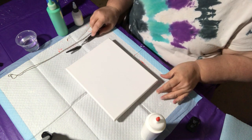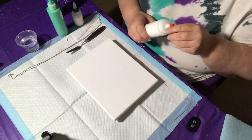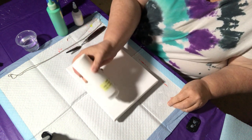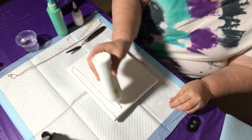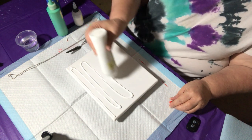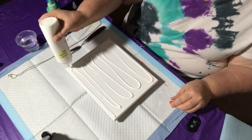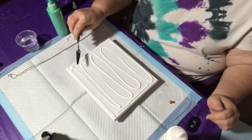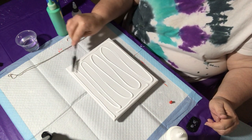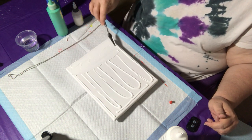Hi everybody, it's Evelyn with Cats Play Art. Today I'm going to do a chain pull and I'm going to start by laying a thin layer of paint. I'm using white for this over my canvas — I want a thin layer, not a big thick layer for this, so I'm being very sparing in my paint.